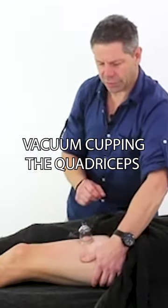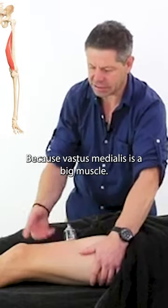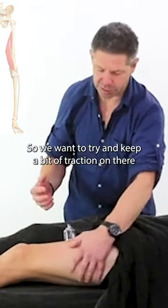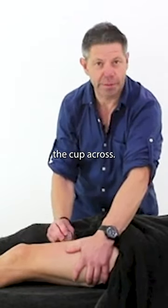It's really important that you hold the skin as you work the cup, because the vastus medialis is a big muscle, but it also tends to be a bit of a wobbly muscle as well. So we want to try and keep a bit of traction on there while we work the cup across.